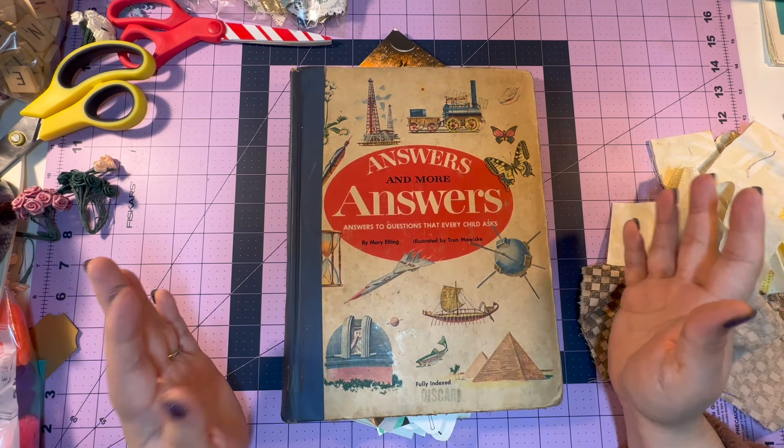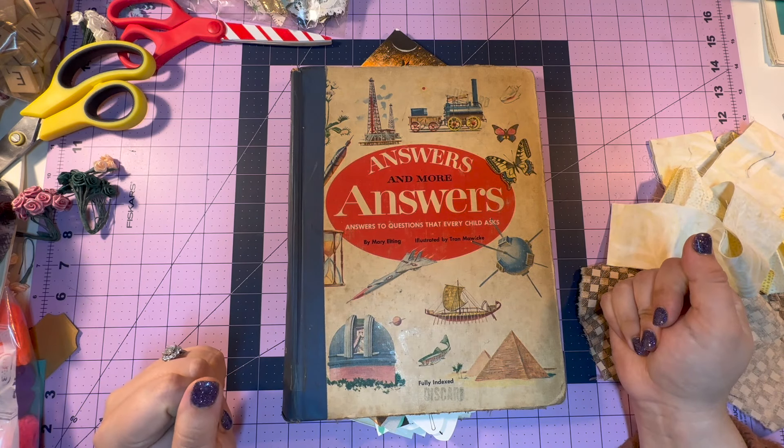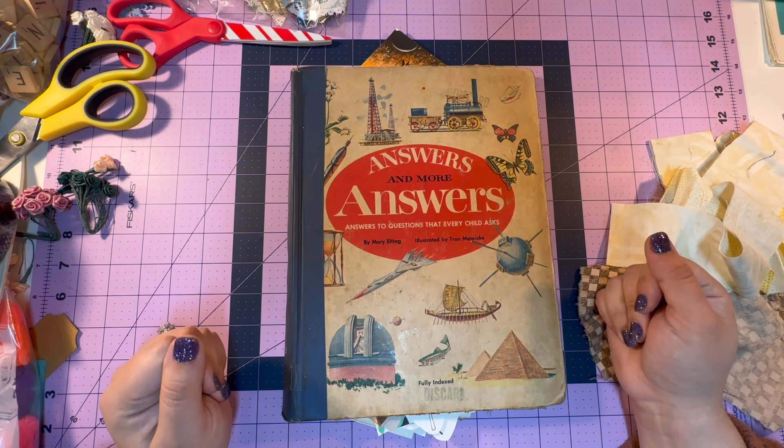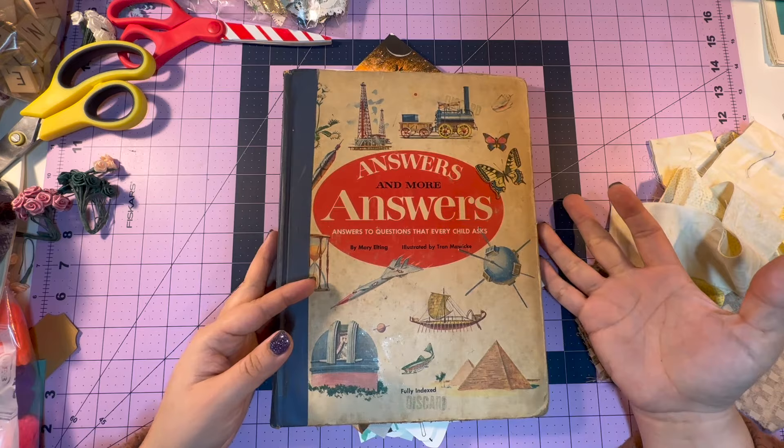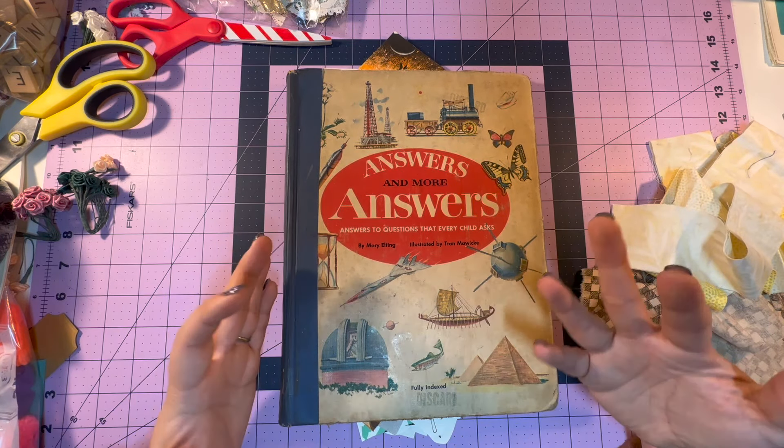Welcome back to my channel, Bubby and Bean. If you're new here, my name is Shayla. I'm so glad you guys are joining me today. Today I thought I would show you guys a neat little way I came up with for storing some fussy cut images.